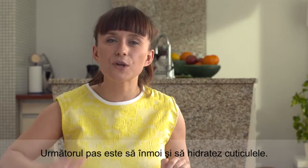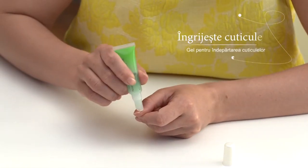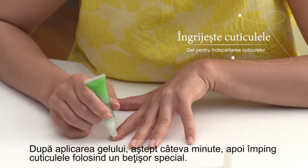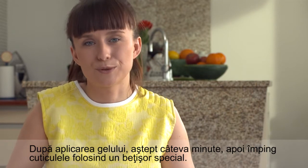The next step is to soften and moisturize the cuticles, so I cover them with cuticle remover gel. After applying it I wait for several minutes and then I gently push back the cuticles using a cuticle pusher.